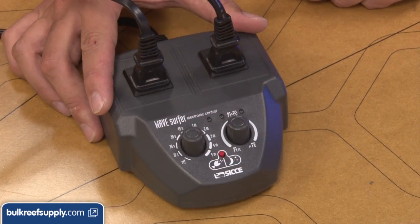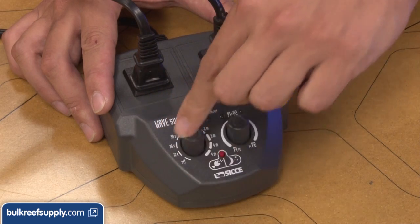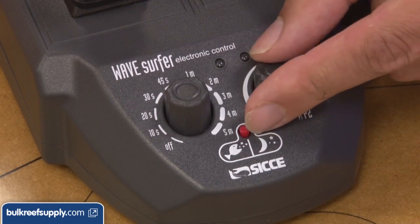If you are not using your own controller they have a stand-alone wave maker called the Wave Surfer. Like the one from Hydor it has two outlets, but you can plug multiple pumps into a single outlet if you like. This one is rated for up to 100 watts per channel.